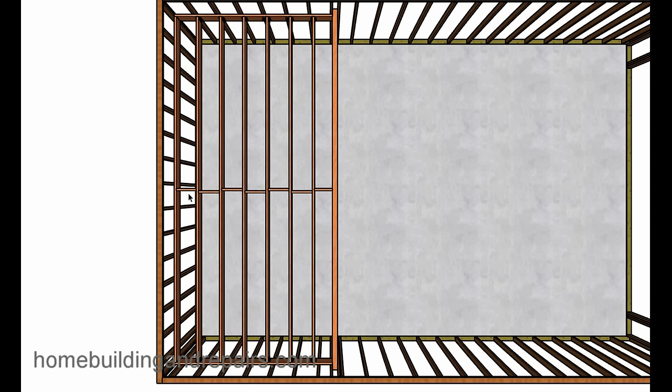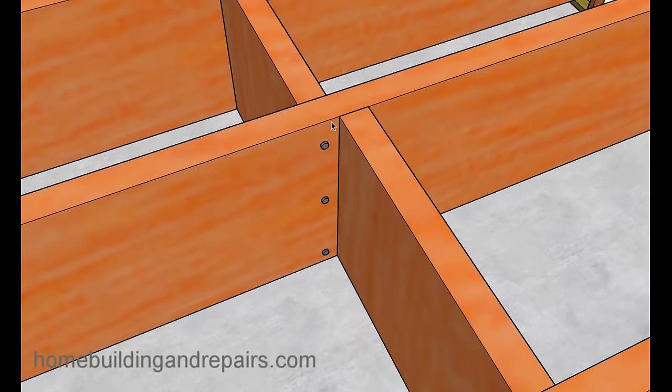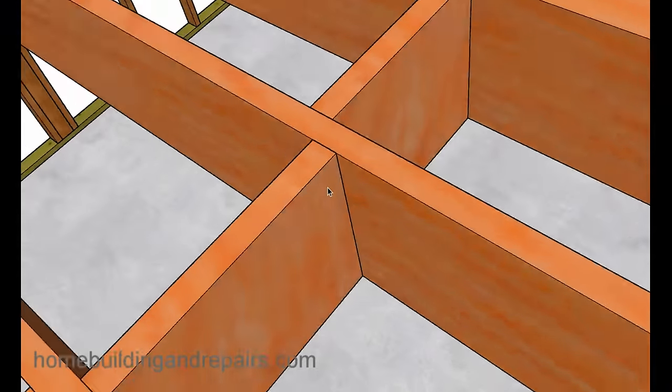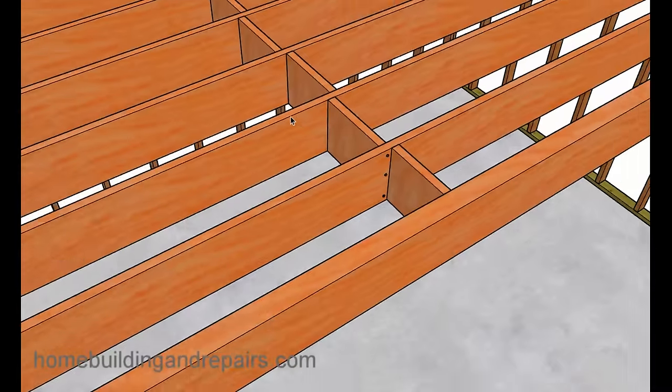Now I wanted to show you some mid-span blocks. A lot of times they're required for widths over ten feet — you've got to have mid-span blocks, and they really do a great job at keeping the joists from twisting. I do have to say, this is something a lot of people miss: they squeak sometimes. This is where your squeaks come from in your floor. So I'll leave it up to you whether you want to install them. If you do, stagger the blocks so that you can nail them — you can face-nail on this side, then face-nail on the other side, and work your way down.